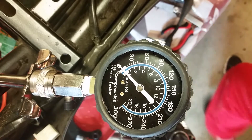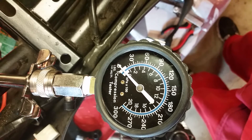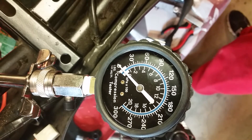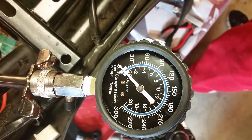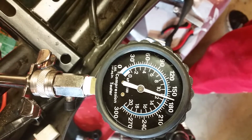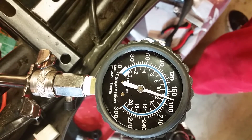When you test the compression, you want to make sure that you have the throttle all the way open. I've got the throttle all the way open and the brake held. Crank it over and let it level out — do it one more time real quick.